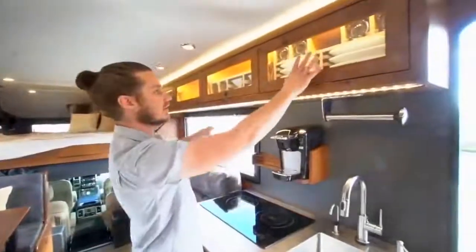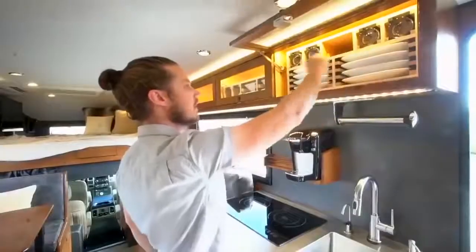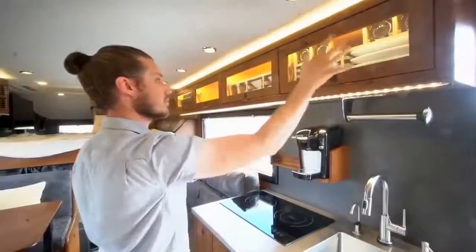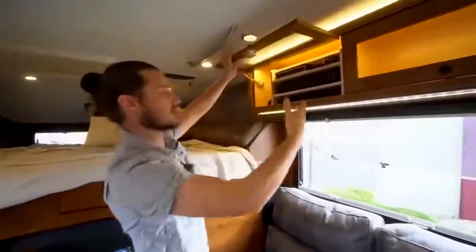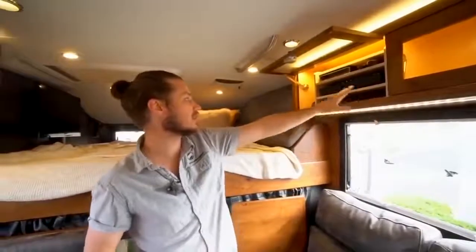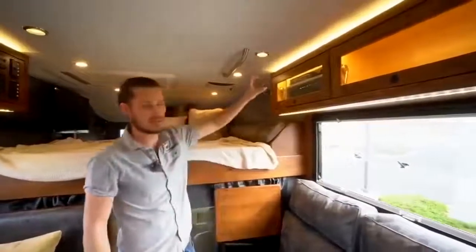Above the galley is our quiet-ride dish storage system with foam strips that hold plates without rattling while driving, plus glasses held firmly in place. Moving forward we get to bowls and coffee mugs. The front cabinet is our media center with a Bose 5.1 surround sound system, a DirecTV module for satellite TV, a Blu-ray player, Apple TV, and XM Radio — all customizable to your liking.